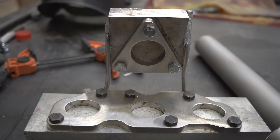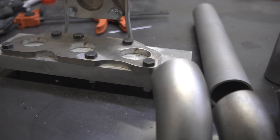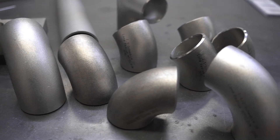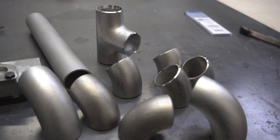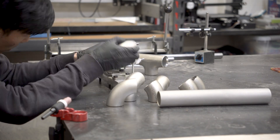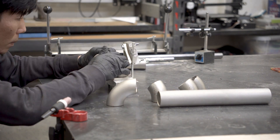Now that the jig is welded and the stainless flange is bolted on, I can start mocking up the tubes. I'm using 1.5 inch Schedule 10 stainless steel, and I bought a variety pack that includes 90s, 45s, Ts, and straights. I took a bit of time figuring out which pieces to use, and once I was generally happy with the approach, I started cutting.